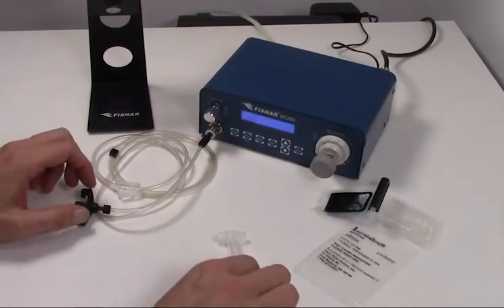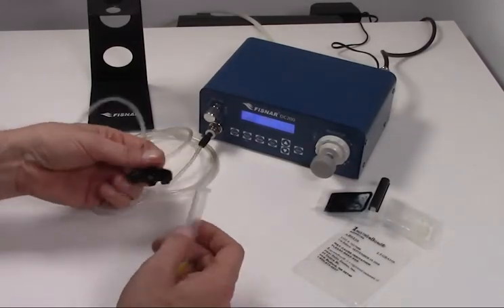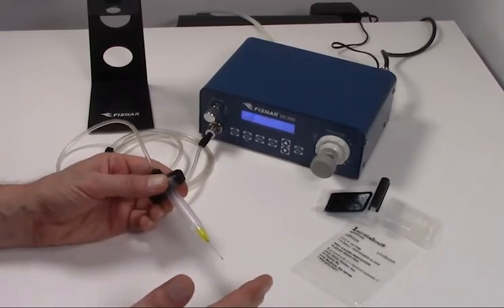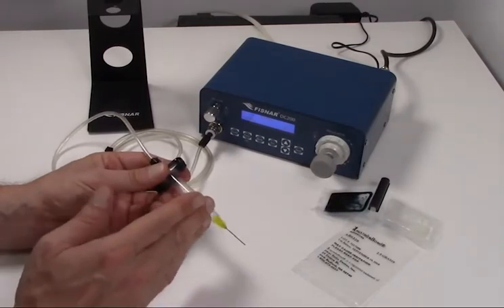We are going to fill a syringe barrel with mixed epoxy and attach it to the DC-200 barrel adapter. Once we depress the footswitch, pressurized air will fill the barrel pushing epoxy out the syringe needle. By controlling the pressure and time applied, we can control the amount of epoxy that is dispensed.